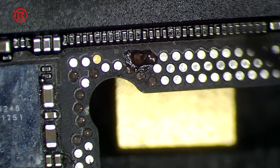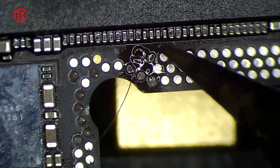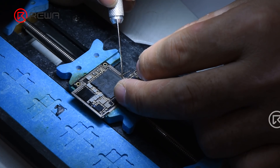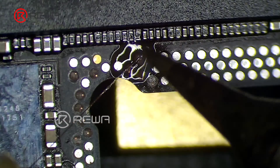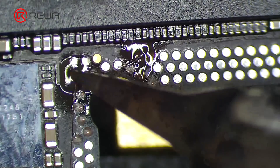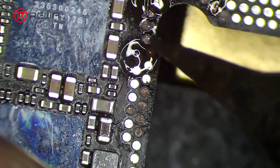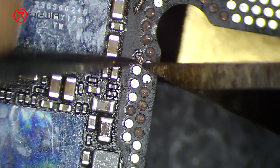Apply paste flux to the four missing signal pins. Heat with the pointed tip soldering iron and solder 0.02 mm enameled copper wire to the four missing pads respectively. Once done, cut off the excess wire with a sculpture knife, then loop the wire around the missing pad.